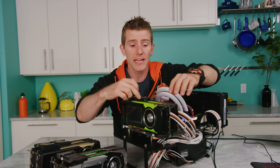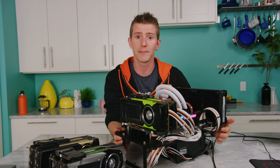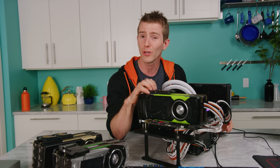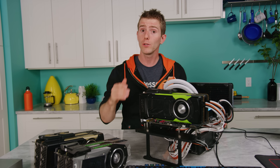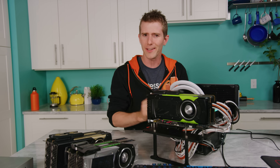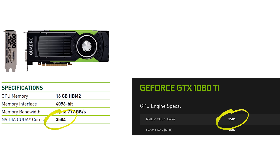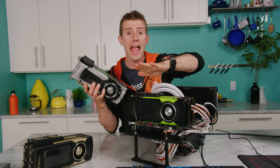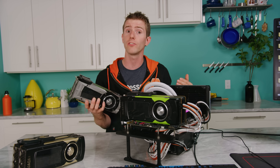Our plan is to take our Quadro GP100s and run them in both Compute Mode, which actually disables the graphics engine — so we couldn't plug a display into these things right now if we tried — and in SLI mode, to look at gaming performance. This card isn't intended for gaming, but its specs are actually very similar to the GTX 1080 Ti, with HBM2 memory. So this is probably as close as we'll ever get to an apples-to-apples comparison between SLI and NVLink, since Pascal is likely the only generation where both technologies are present.